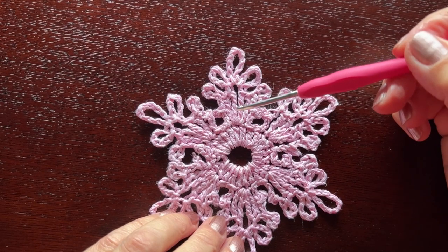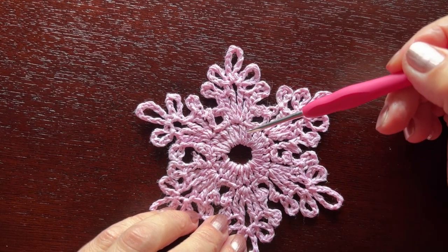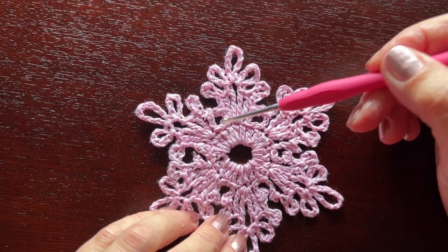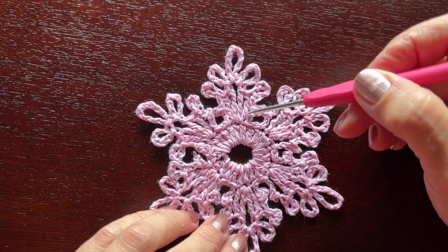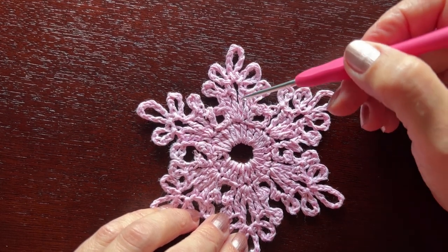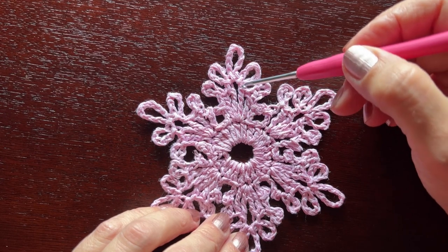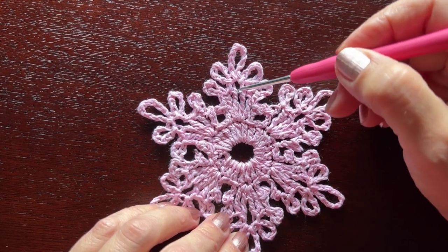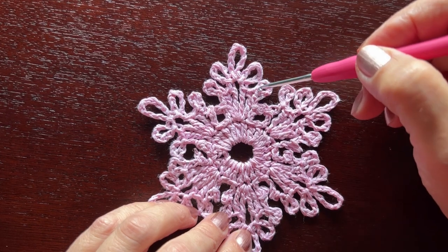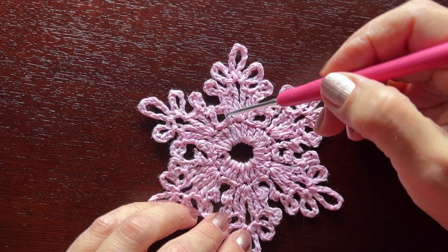Now the second and last round, where we'll be making six petals, each on three double crochets of the previous round. We'll be making slip stitches in one double crochet between the petals. We'll start with chain one, then a picot on chain three, chain one, a picot on chain five. In the next double crochet we'll make two triple crochets and then three picots, then two more triple crochet stitches in the same double crochet, and repeat the picots on this side — one on chain five, one on chain three, with chain one between them.